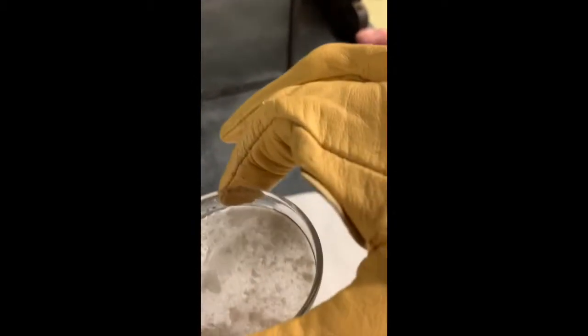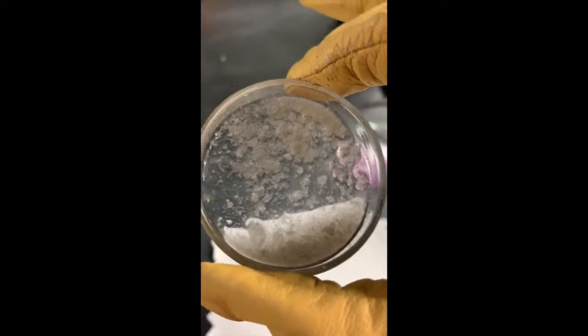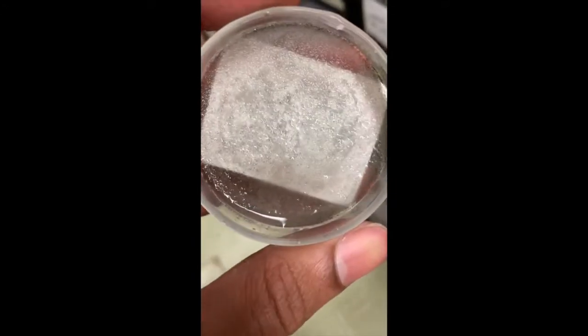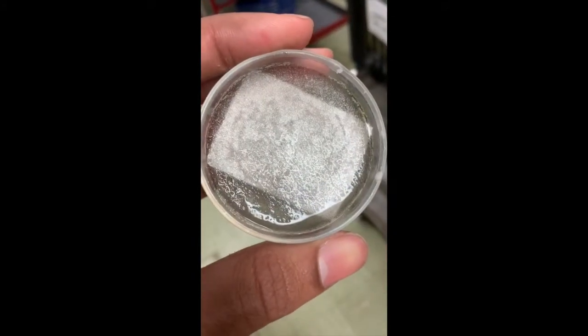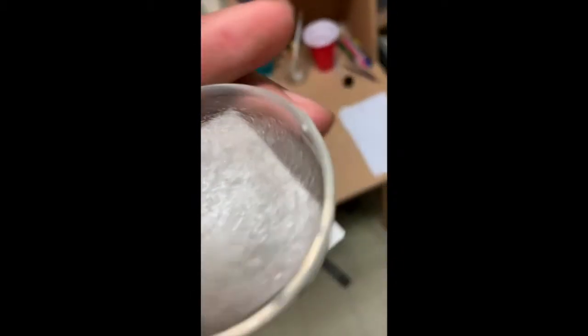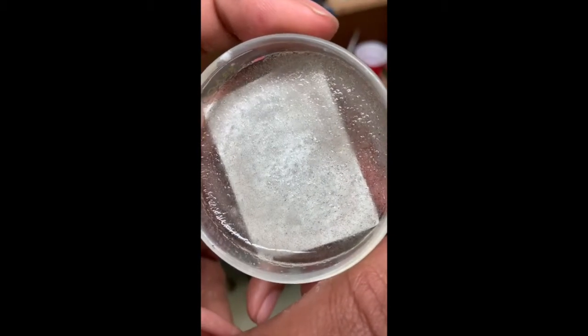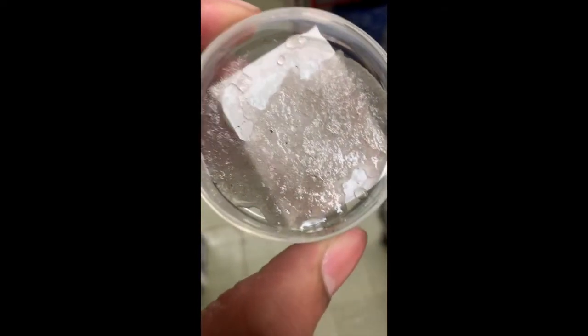So look at that — we got some beautiful crystals forming. Science, it's crazy. Here's our final product from yesterday. A little bit of liquid but still crystallized. It's beautiful. Look at the other one — it's about a solid crystal right there. A little bit of water but still very solid, and here we have another one — a little bit better.